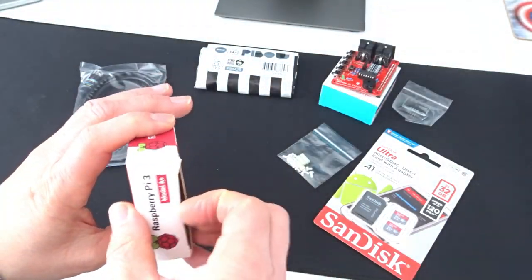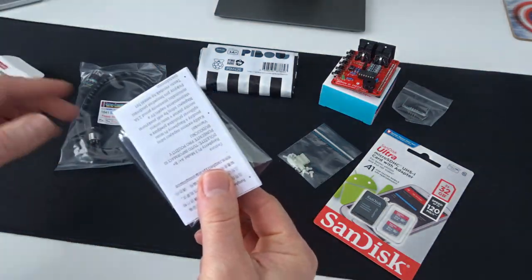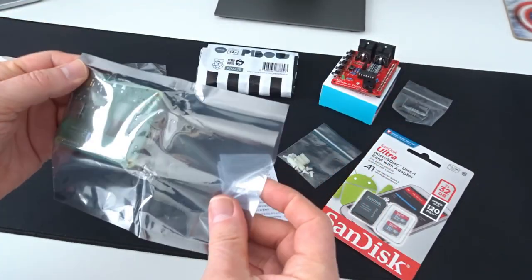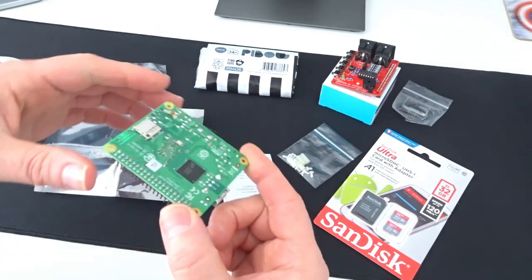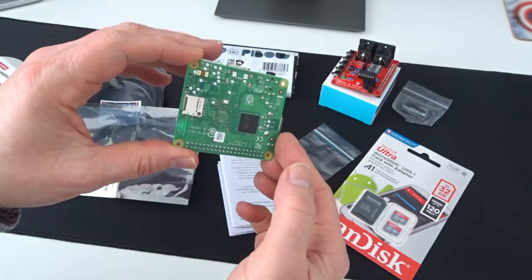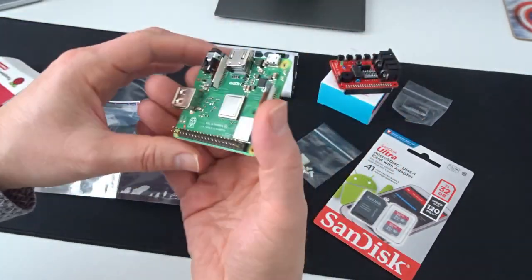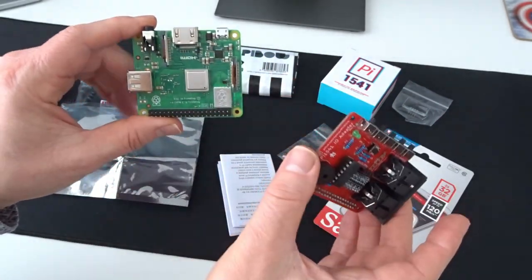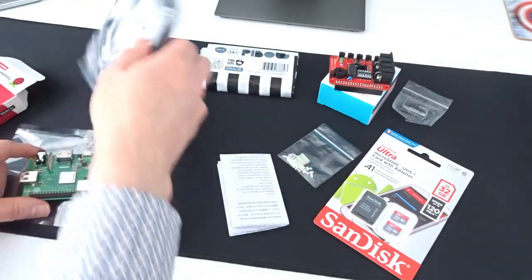I've got the A+ model — it was the first one that became available. It's the smaller version; it doesn't have as many USB ports as the full-size one or an Ethernet port, but if I turn this over and put the Pi HAT against it you'll see they're very close in dimension, which means I can build quite a nice little compact device.